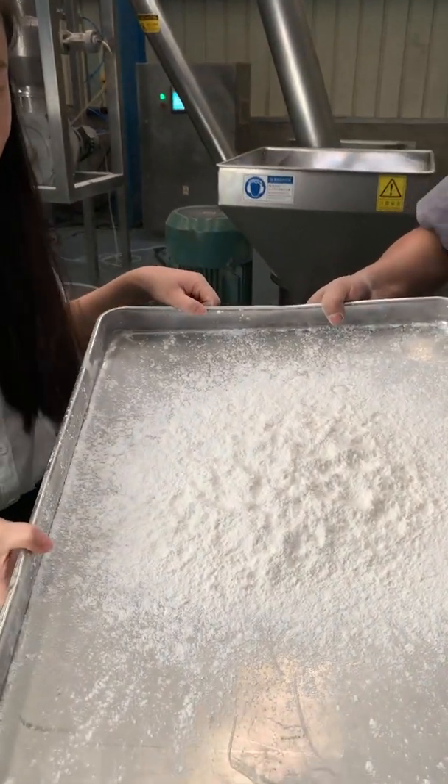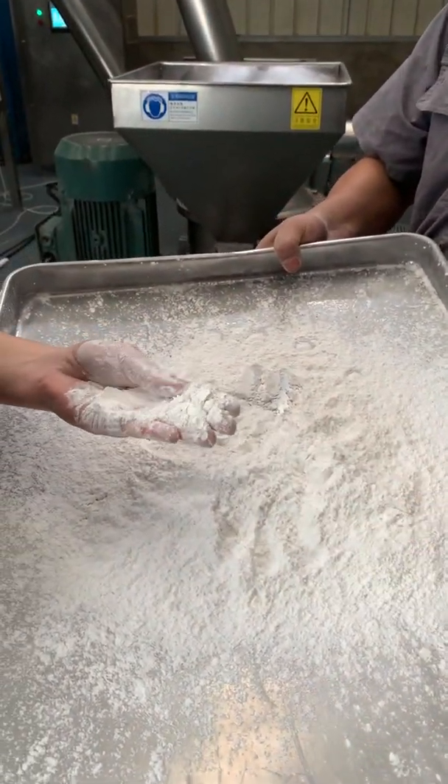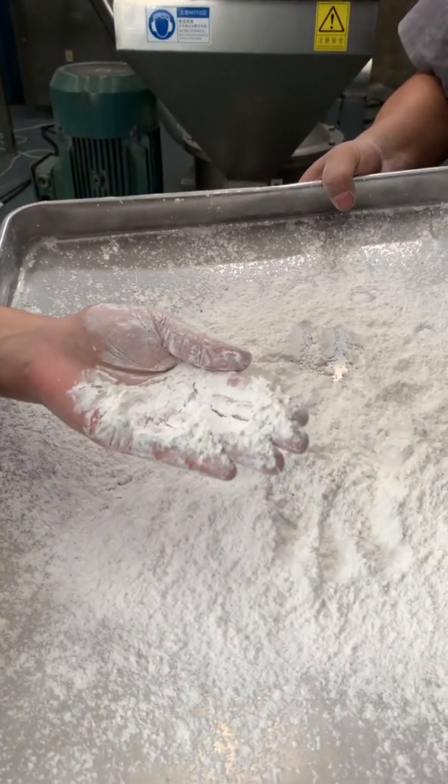It's crushed rice. When I touch it, I feel that it is very fine and even.